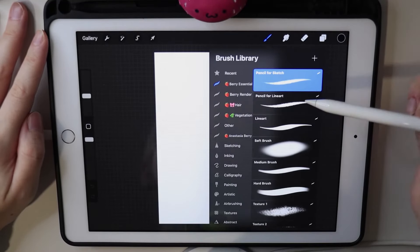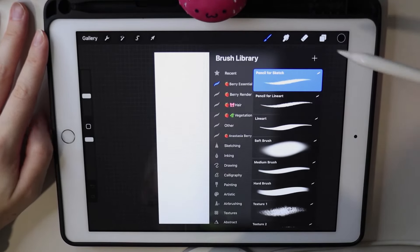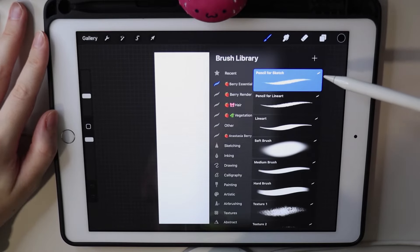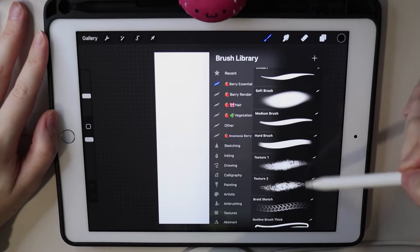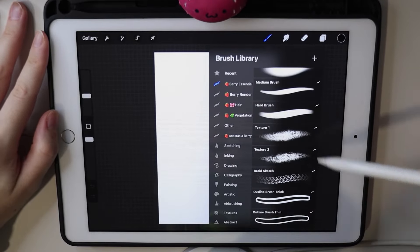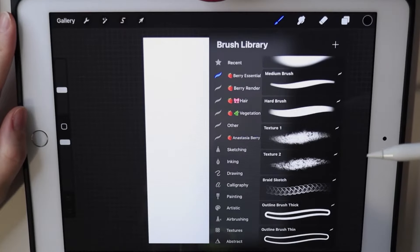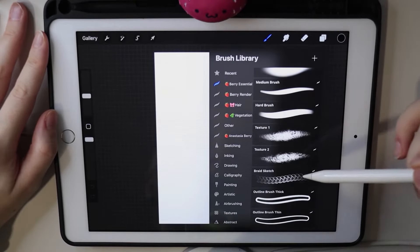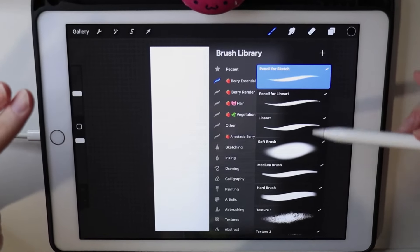Let's start with the essential folder. I arrange the brushes in the order I usually use them. I start the artwork with a sketch, so the sketching brush is on top, then line art, brushes for rendering, textured brushes, and stuff I don't use as often at the very bottom. Let me show you how I use each brush and how each one works.